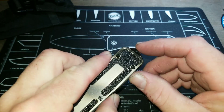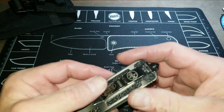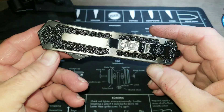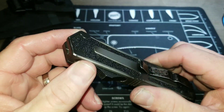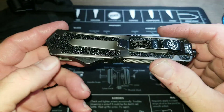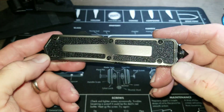It says tactical scarab DE for double edge, and I'm pretty sure that's a tungsten carbide glass breaker on the end. There's also a small hole where you can tie a miniature lanyard or pull string. I've had this since 2006 — I bought it new.